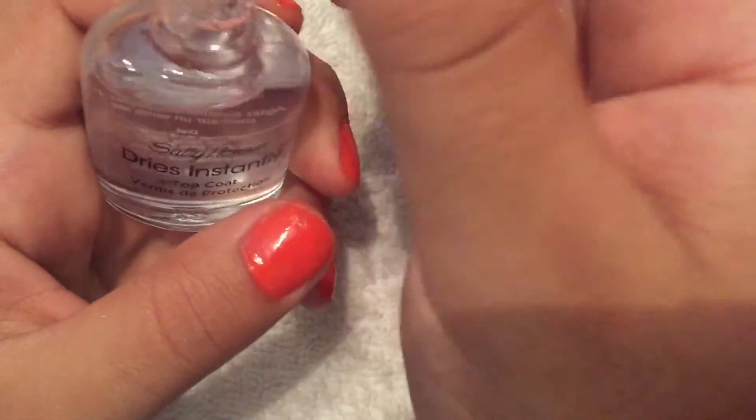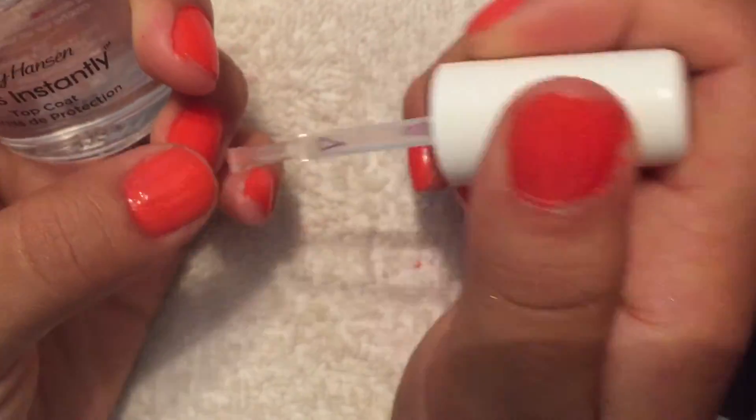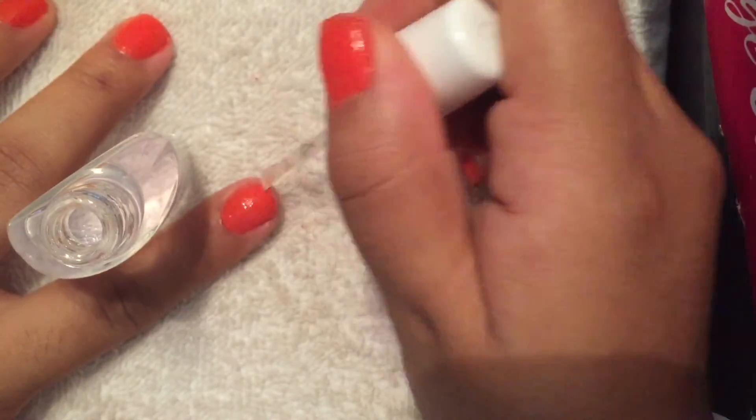Now, since my nails are all cleaned, prepped, and painted and dry, I'm taking my Sally Hansen Dry Instantly Top Coat and applying one coat all over my nails and letting it dry and set.